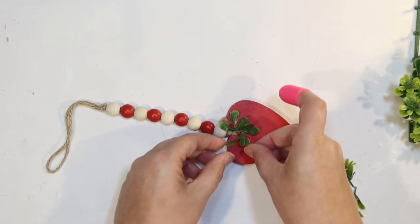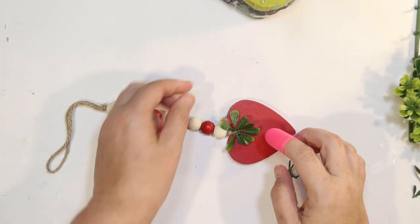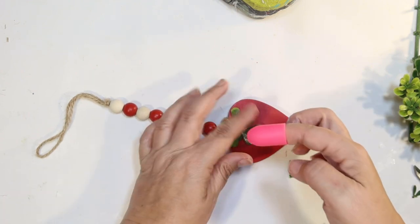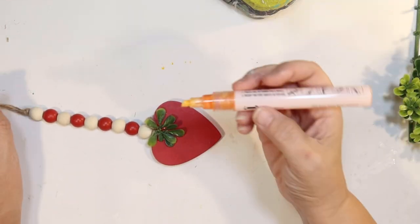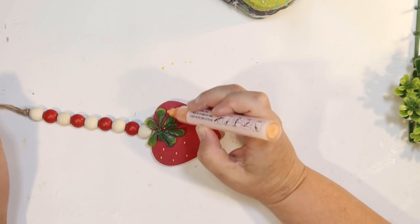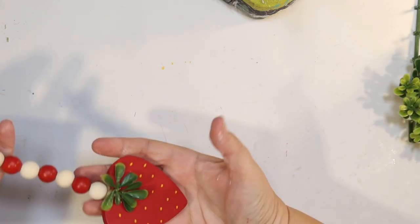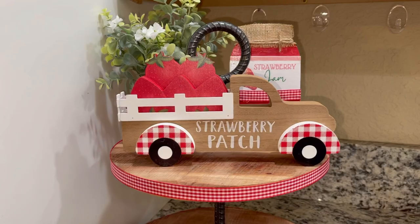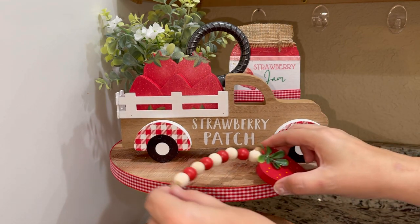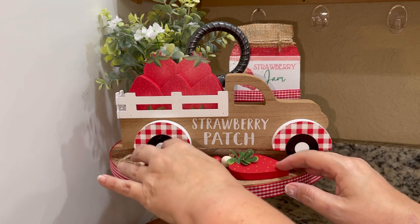This will fill up the final space on my top tier. I'm cutting the leaves off two at a time and gluing them together to make that look like a strawberry top. Then, to take it up a notch, I'm going to use a yellow paint pen and just dot, dot, dot some strawberry seeds all over it — and I think that was the perfect touch. We have a very easy little strawberry wood bead garland for our tiered tray. Let's add it to finish off the top tier, and then we can move to the bottom.